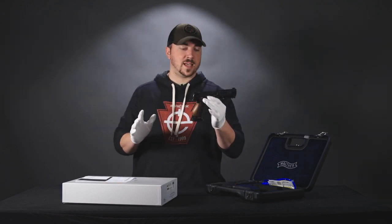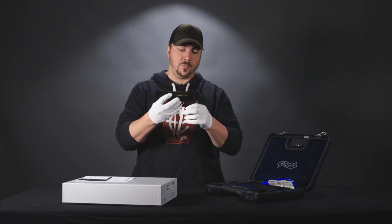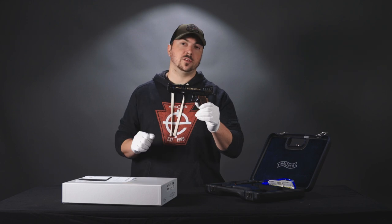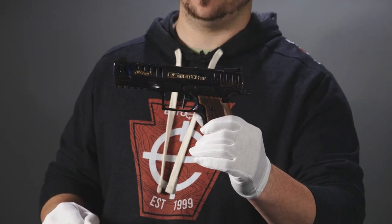So what we'll do now, since I don't want to waste your time going through all the intricate details of it, I want to just show you what this thing looks like. We're going to have some close-ups inside and outside in the sun here for you.